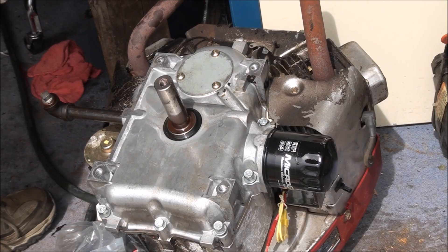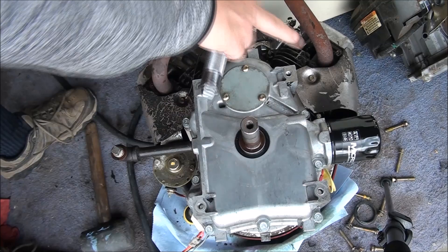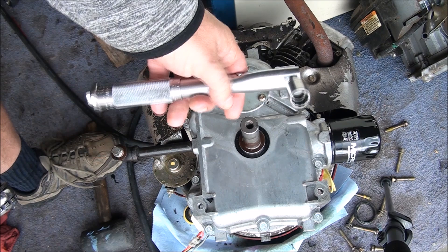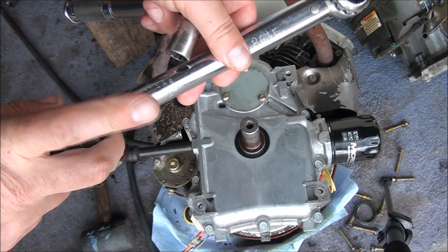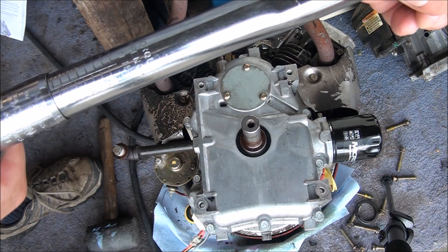I have all these torqued down in the proper sequence now to about 180–200 inch pounds and I need to do the final torque. My inch-pound torque wrench doesn't go up to 300 — it only goes up to about 150. But I have a foot-pound wrench here, and I did the conversion: 300 inch pounds equals 25 foot pounds. So I'm going to set this to 25 foot pounds and cinch these bolts down. I'll add two, so we're at 27 foot pounds — that should do it.